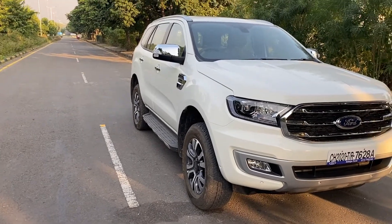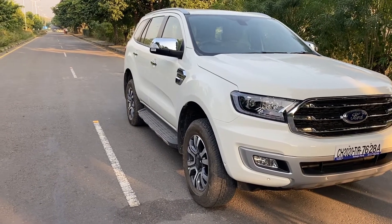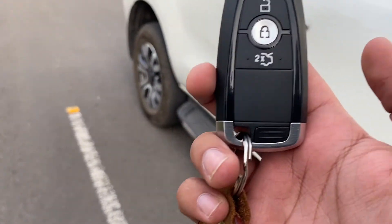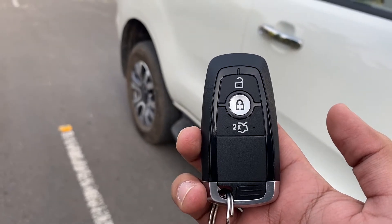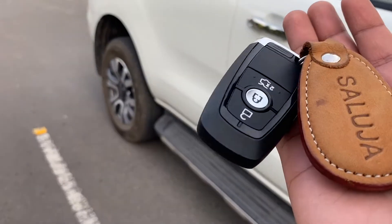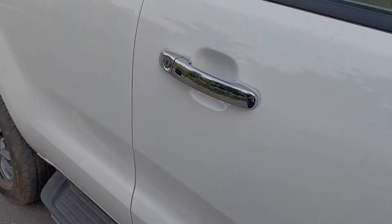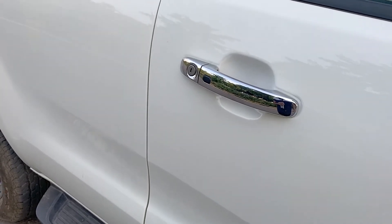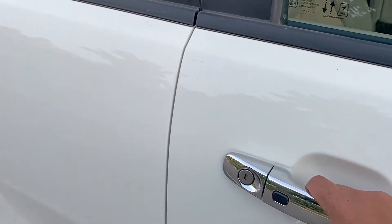Hi guys, welcome to my channel. Today I'm going to be showing you the keyless entry feature of the new Ford Endeavour. This is the key which we get with the car. The keyless function works when the key is in range, so I'll keep it in my pocket. When the key is in range, we just place our hand on the door handle and you hear the unlock sound.